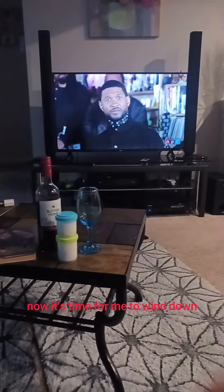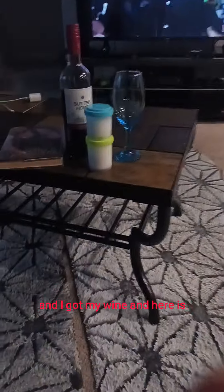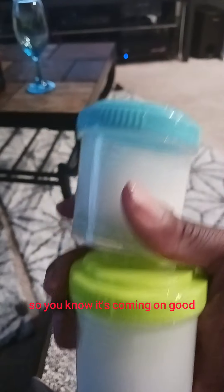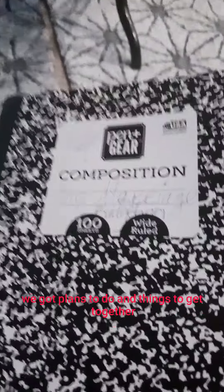Now it's time for me to wind down with some Usher. I got my wine. And here is the coconut oil toothpaste with the peppermint leaves in it — it's coming along good. I've also been working on my marriage budgeting book, so we've got plans to do and things to get together.